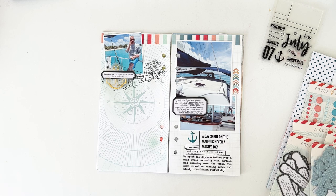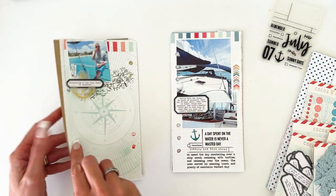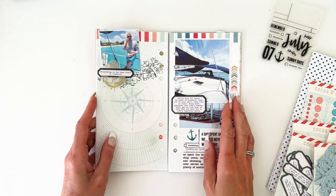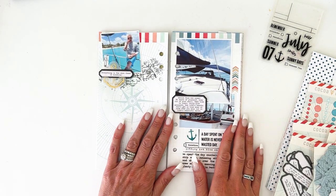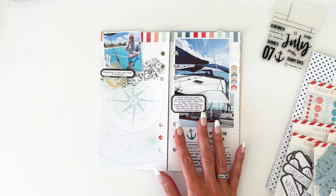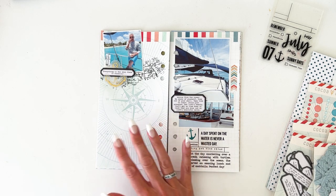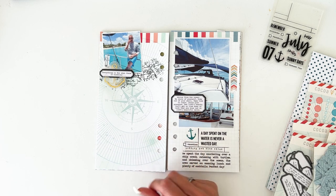I'm doing things a little different this month. Normally I keep the booklet intact, but not this month. This month I'm going to use — it works so perfectly with the vacation that we just had — I wanted to create a mini album. The whole theme and everything is going to work perfect for our vacation.